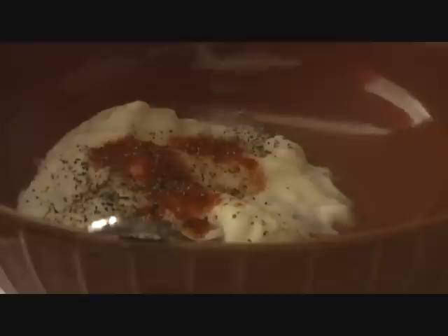So 2 teaspoons of salt. If you like it hot, use red chili powder — I'm going to add 1.5 teaspoons of red chili powder and 1.5 teaspoons of black pepper. So black pepper powder is in.